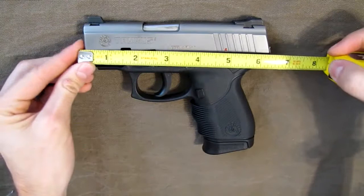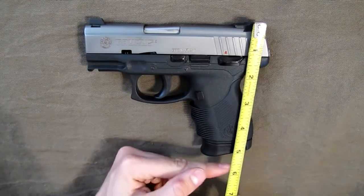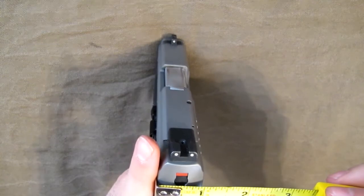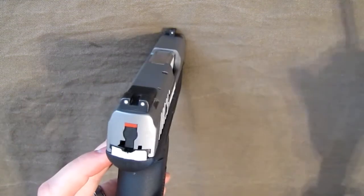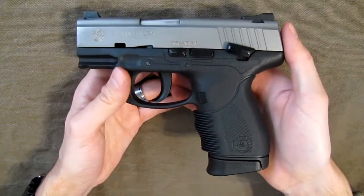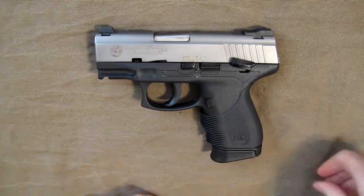Measuring with a tape measure: it's about 6 and a quarter inches from front to rear of the slide, and from the top of the rear sight to the bottom of the grip is about 5 and a half inches on the compact model. The width at the back of the slide is just over an inch, and at the widest part of the grip it's right at an inch and a quarter. According to their website it weighs about 20.3 ounces, which I'm assuming is empty.